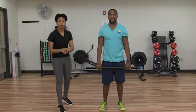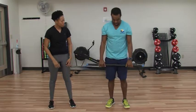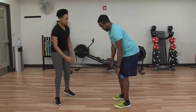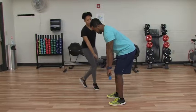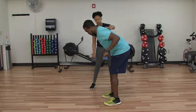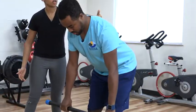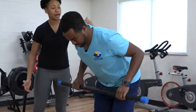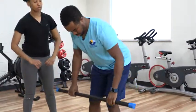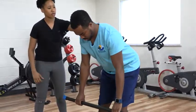Now we're going to move over to our bent over rows. With this, you want your feet wide, shoulder width apart. You're going to be bending at the waist and pulling up towards your belly button, keeping that back nice and straight. You should feel it as if someone has their hand right there — you should be squeezing that upper part of your back. Make sure those elbows don't go out to the side, but stay closely in.